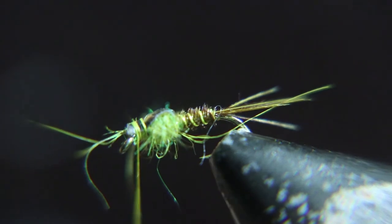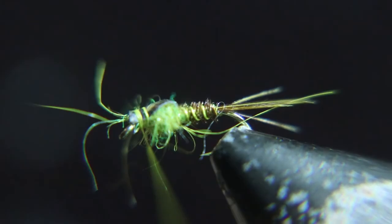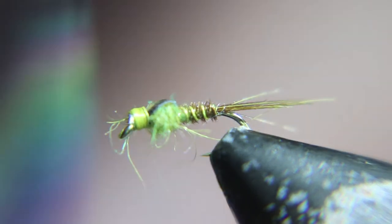Here's something else I didn't ever tell you — I usually take a brush or a needle and pick out the dubbing underneath these flies to make it look like legs.